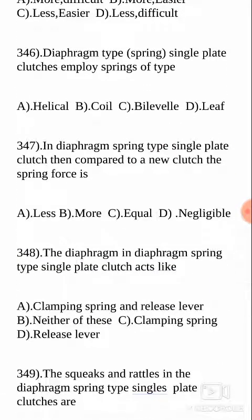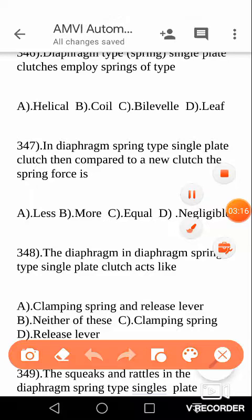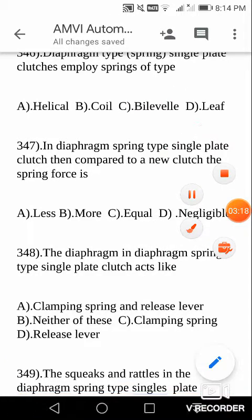Next question: the diaphragm spring type single plate clutch — this is one type of single plate clutch. Diaphragm spring type single plate clutches employ springs of various types: helical springs, coil springs, Belleville springs, leaf springs, etc. Diaphragm type single plate clutches are going to employ Belleville springs. Your answer is Belleville springs.